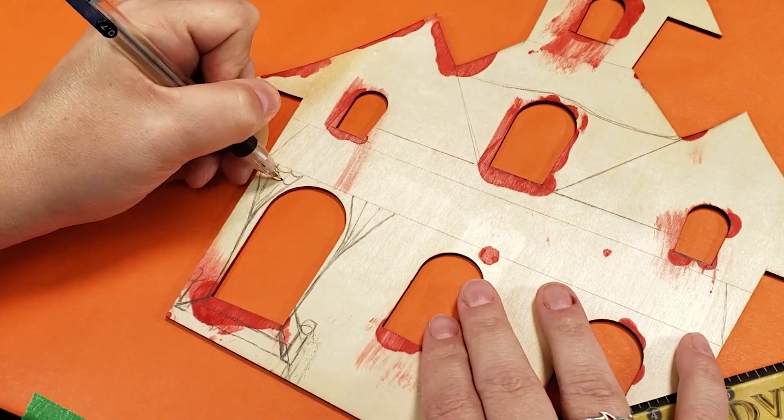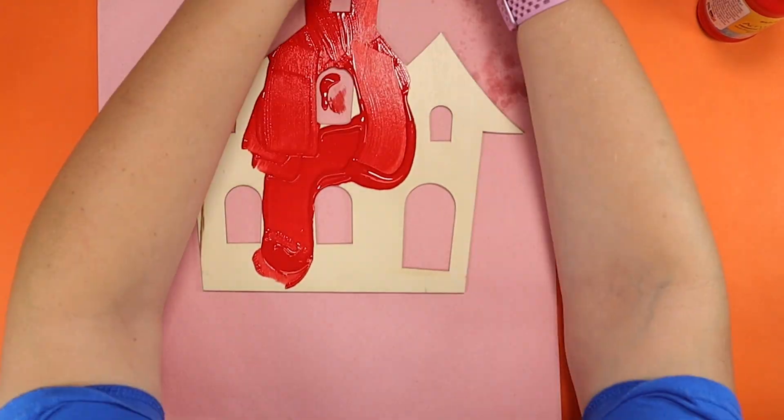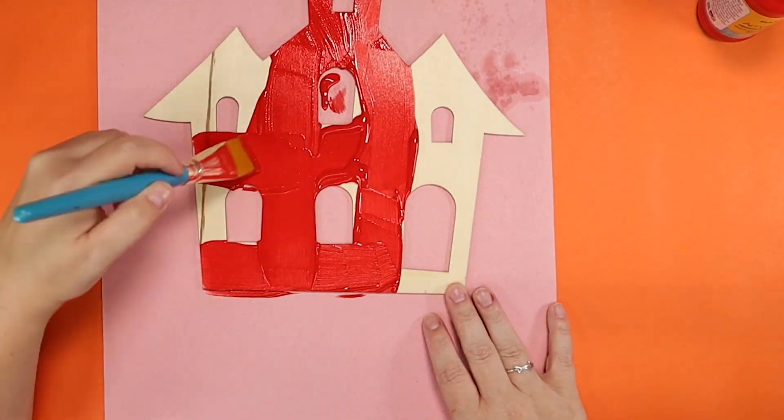If you're wondering why the windows are bleeding, it's because I used the other side for the thumbnail and I didn't want to waste paint, so I spread it all over and it sort of infected the other side.